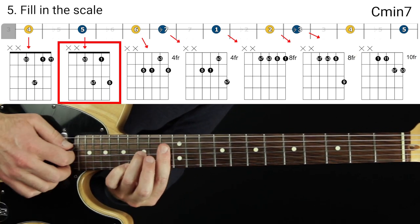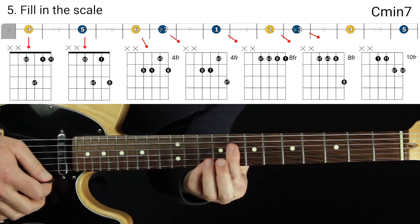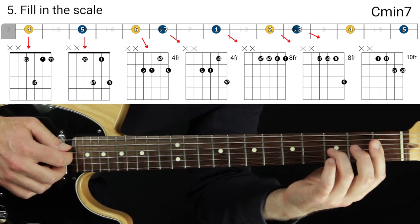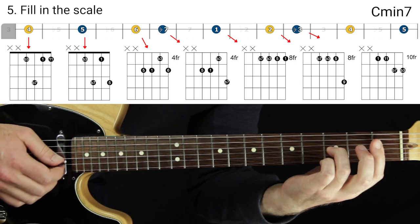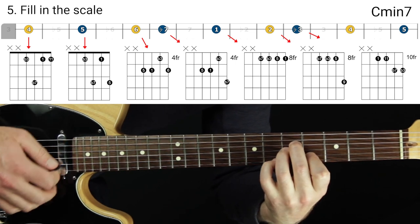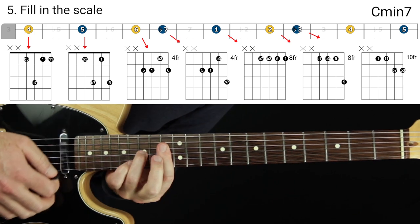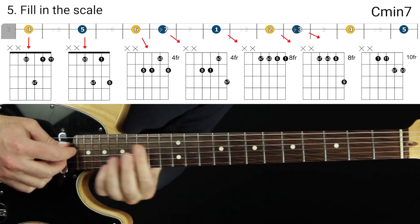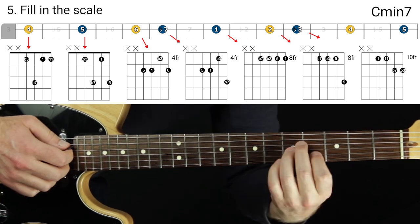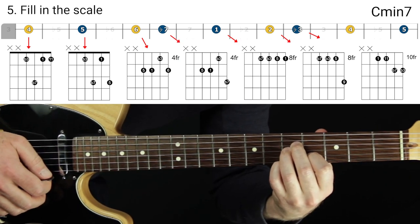This is the Dorian scale — if you don't know about modes, check out my modes video. So we have the full Dorian mode: four, five, six, flat seven, root, two, flat three, four, five. Let's go back down. The shape with the flat three is the hardest to switch to, just to give you a heads up.